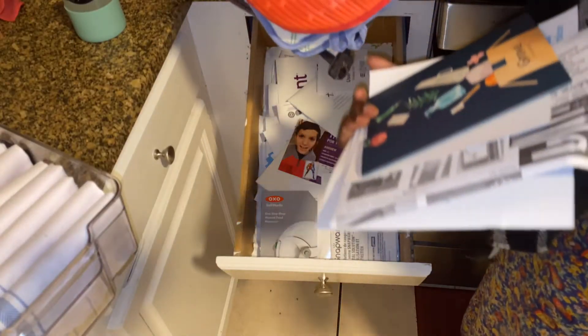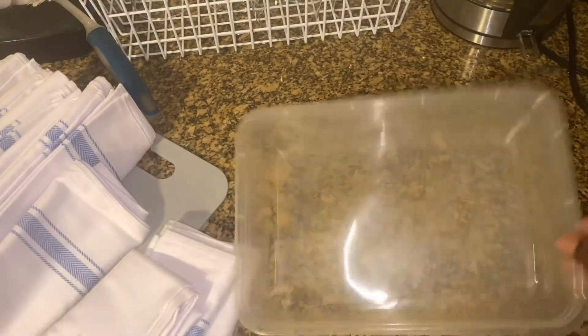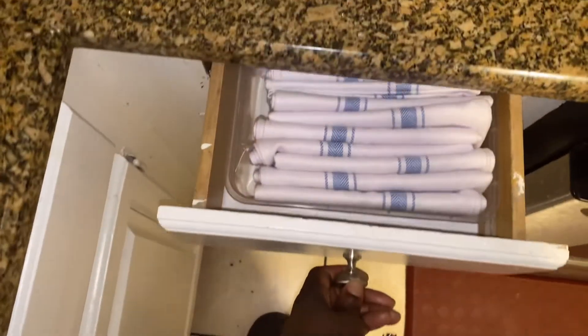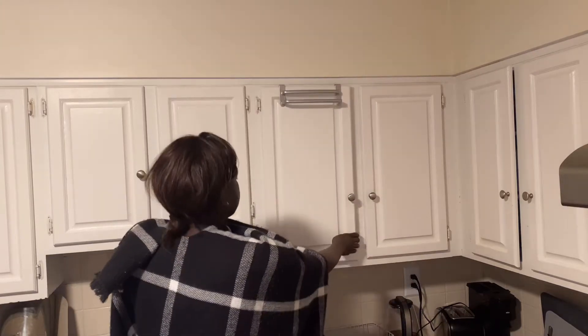To organize our dish towels, I'm using this old plastic container to hold the dish towels and then just place it in the drawer. And I use this hanger to hang the towels that we are currently using.